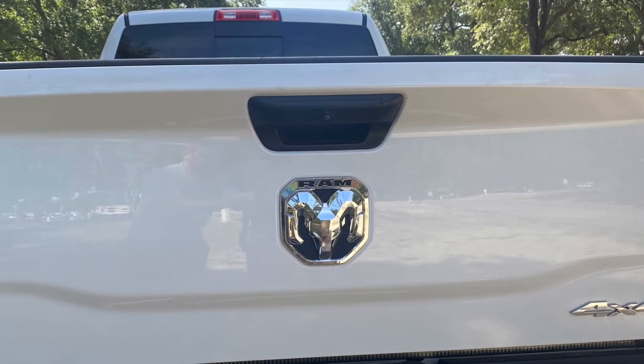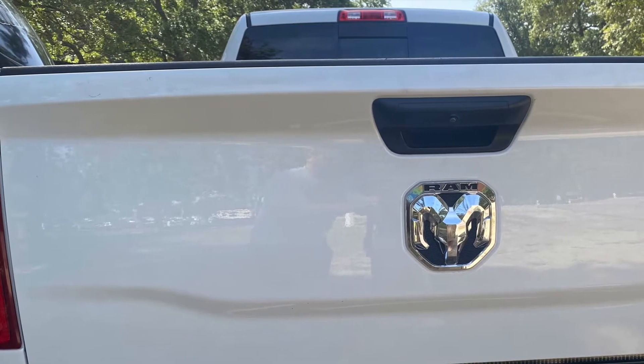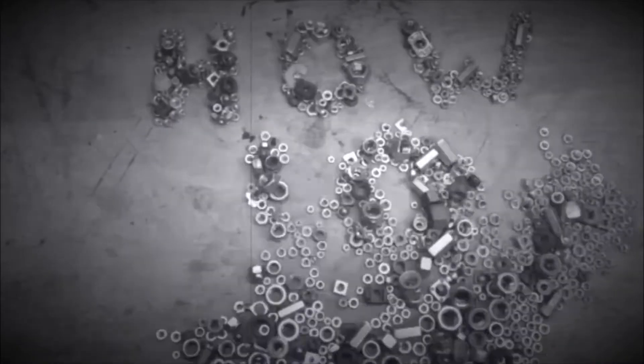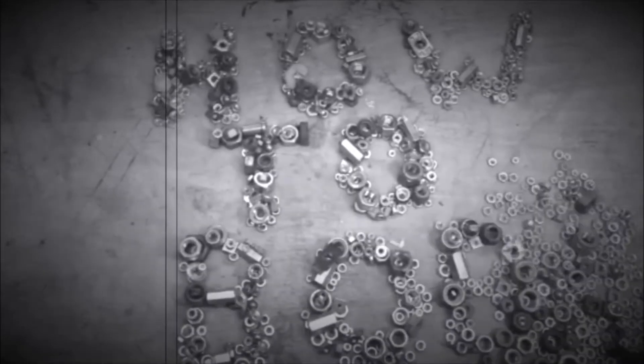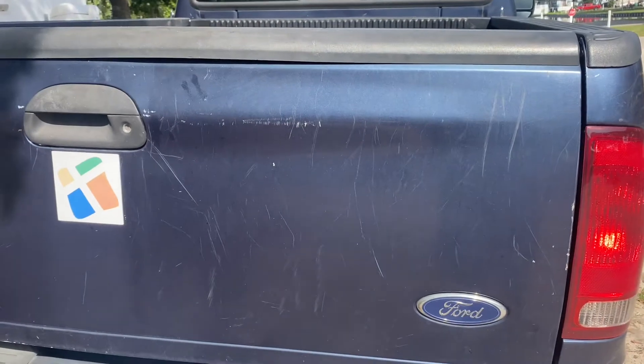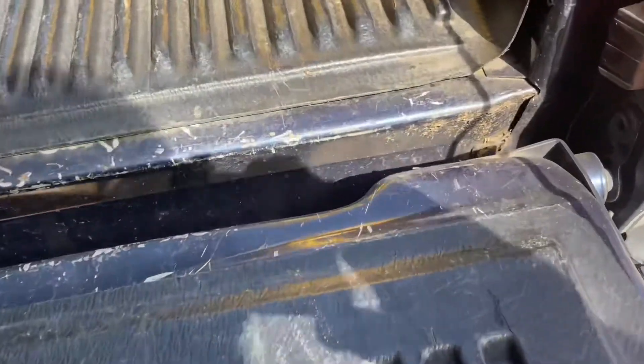Hello, this is How-To Bob, and in this video I'm going to show you how to deter theft of your tailgate on your pickup truck. If you have a tailgate, you know how easy it is to remove the tailgate — well, it's that easy for thieves as well.